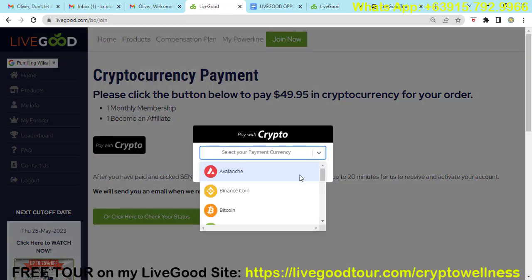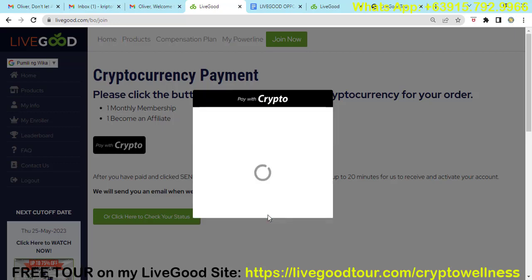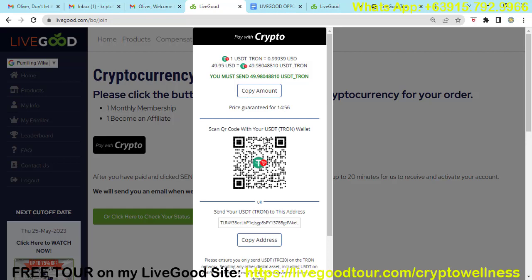You just need to choose the cryptocurrency coin you want to use: Avalanche, Binance Coin, Bitcoin, Bitcoin Cash, Cardano, Dash, Doge, Ethereum, Litecoin, Polygon, Ripple, Solana, or USDT. It's best to use USDT Tron. Once you click that option, a QR code will be shown on your screen. Copy the address and transfer $49.98 plus $1 — so $50.98 USDT total — then wait about 20 minutes for your account to be activated.